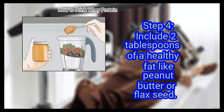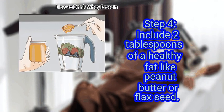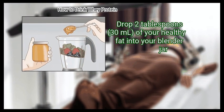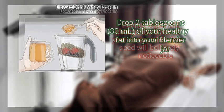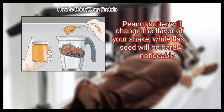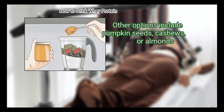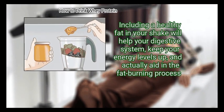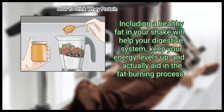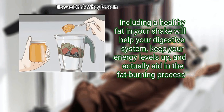Step 4: Include 2 tablespoons of a healthy fat like peanut butter or flax seed. Drop 2 tablespoons of your healthy fat into your blender jar. Peanut butter will change the flavor of your shake, while flax seed will be barely noticeable. Other options include pumpkin seeds, cashews, or almonds. Including a healthy fat in your shake will help your digestive system, keep your energy levels up, and actually aid in the fat burning process.